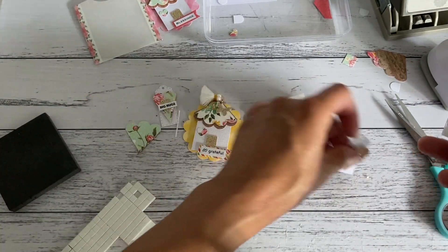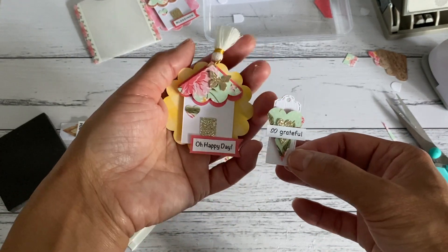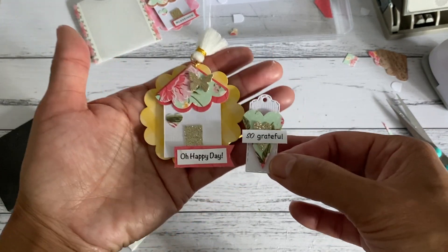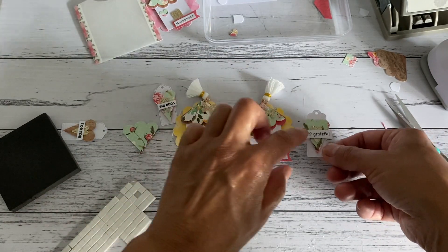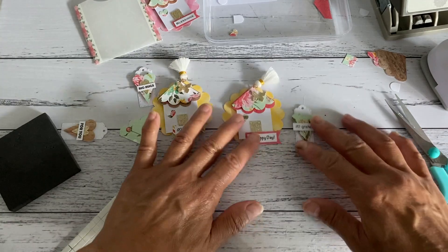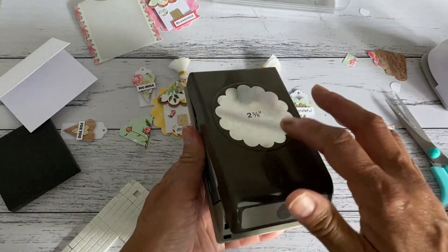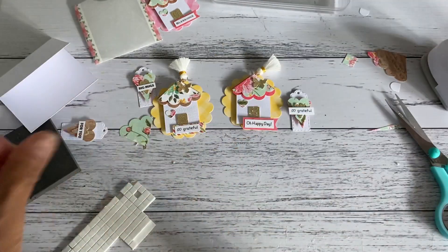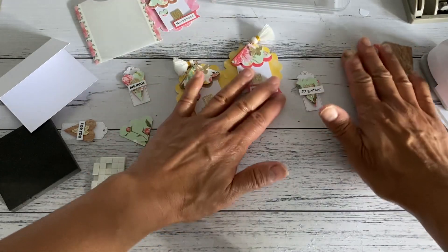So I managed to make two embellishments using just that one scallop-shaped printed paper — a little house and a little tag embellishment. It's another fun way to use your paper punch if you have this shape.